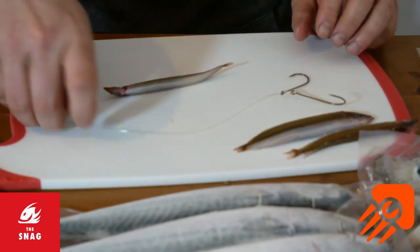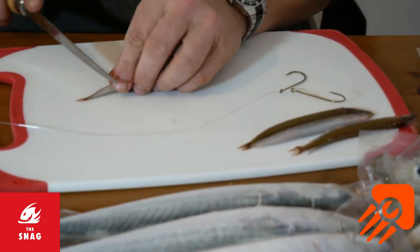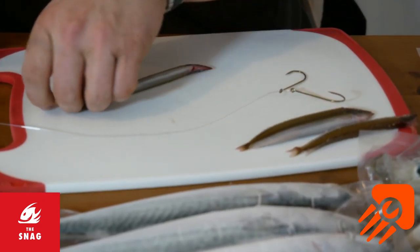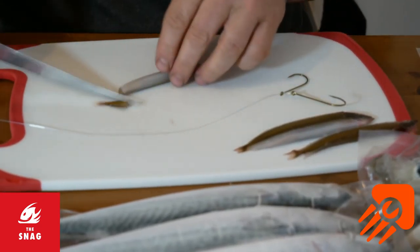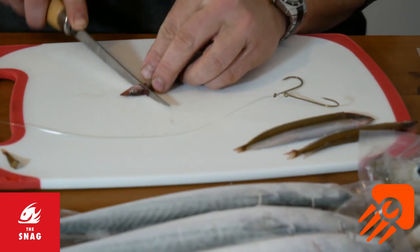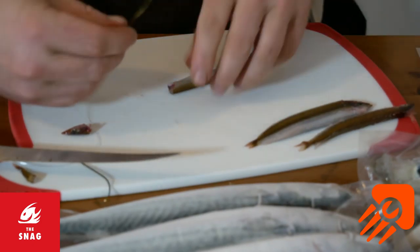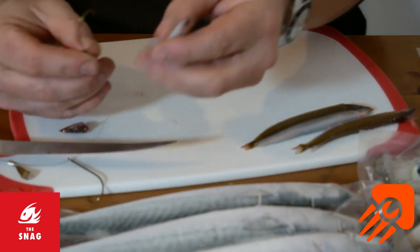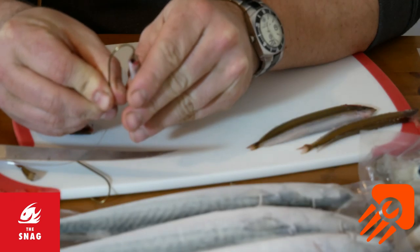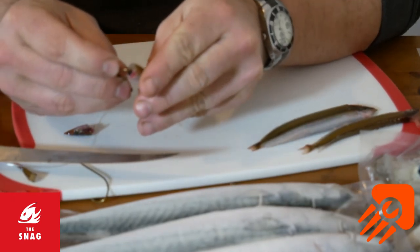A nice basic one to start with. Simply chop off the tail — prevents any spinning, plus it also gets the scent out there quicker. And then just by the gills, straight through, nice and easy. Get your hook, put it in the bloody end and just thread it off.